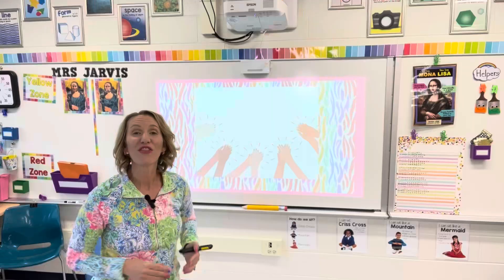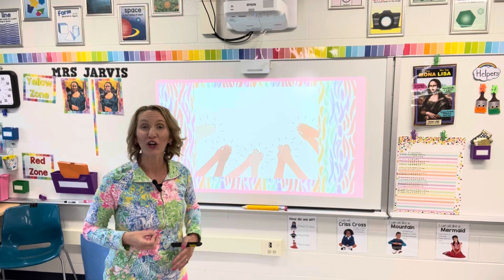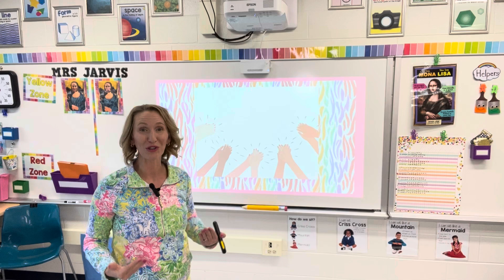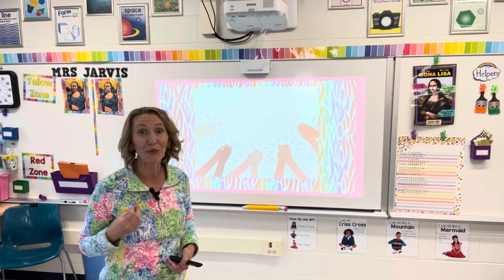And then I wait. For my students, that clap means action. They're all saying the clap with me, clapping along, and also saying my script — turn your voice off and put your eyes on me — because they know it so well. It's comfortable, predictable, and it feels safe.